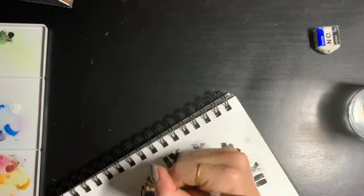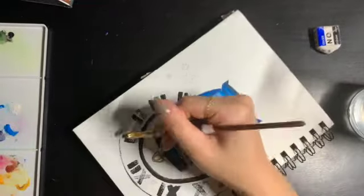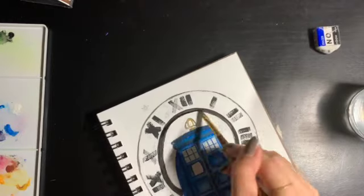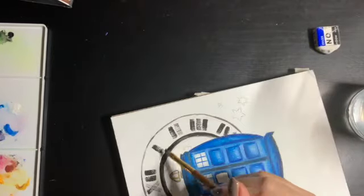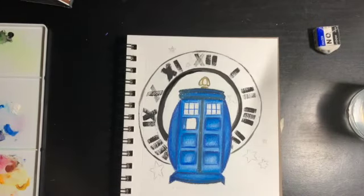Here we're going in and outlining the very outer edge of this clock-looking background thing — again, this might be easier with a pen to make it more even. I'm just going over it to make it look a little more even.